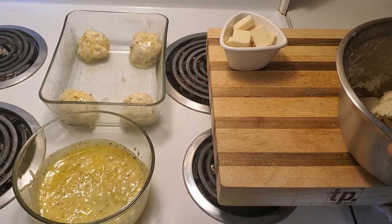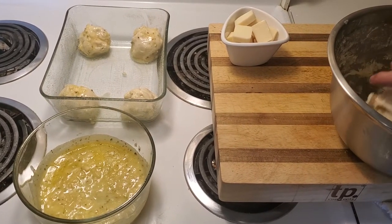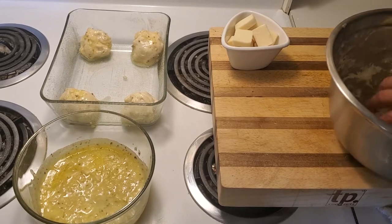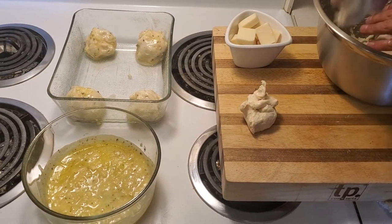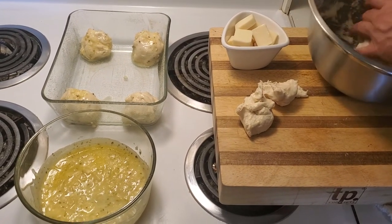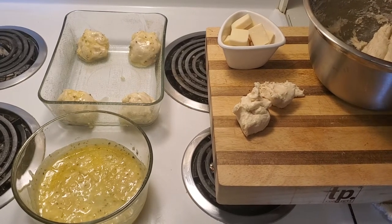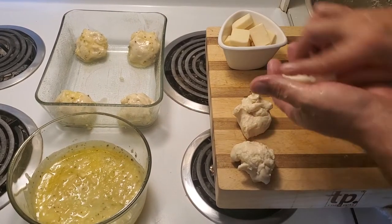I'm going to make 12 smaller pieces fairly quickly and just put them on the side right here. You don't need to be exact — it's not about perfection, it's just about achieving a really nice product.